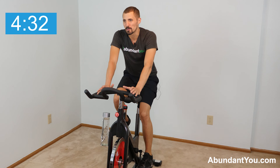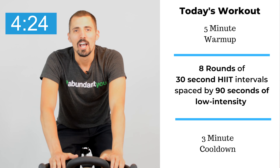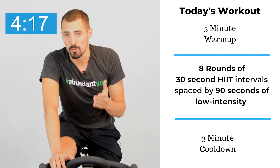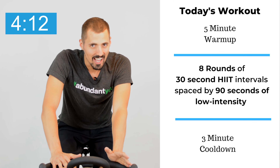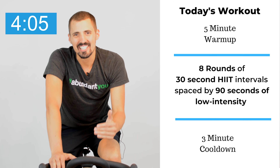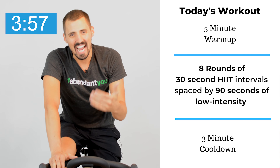Today's workout is going to be really intense, so we're just going at low intensity right now — warming our body up, getting our legs ready, getting our mindset right. We have eight rounds of 30 seconds of high intensity, separated by 90 seconds of recovery. It's a one-to-three ratio: 30 seconds on, 90 seconds off. As you push yourself with each round, keep the same level of intensity. On a scale of zero to 10, we're trying to work our way to a nine or 10.